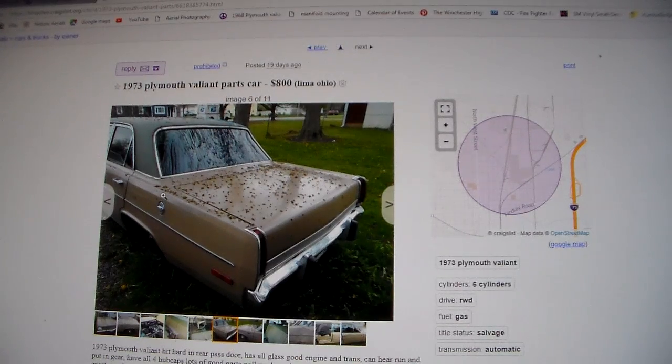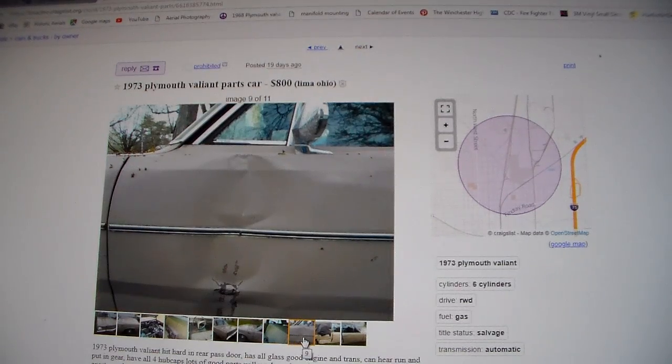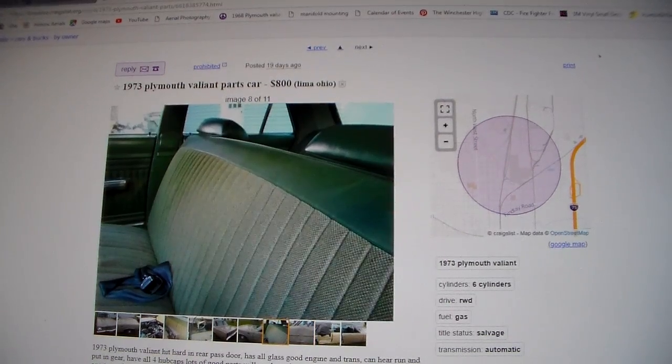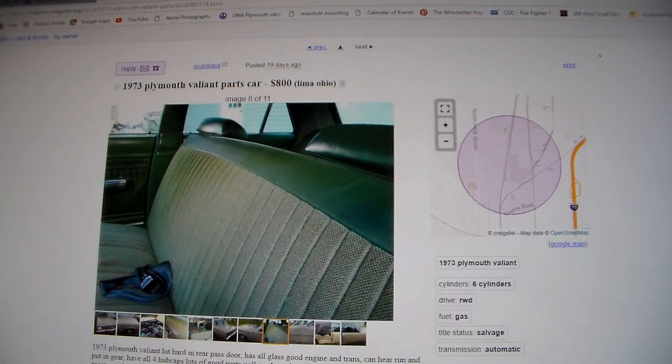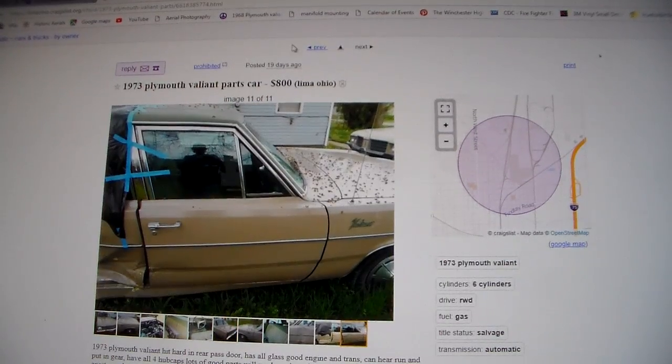It's got a vinyl top — I don't like vinyl tops. The upholstery looks like the original, and it's got a dent in the door. This car would be nice if you wanted to do the work on it, but it's kind of a lousy color scheme — green top and a tan body. But that's why it's $800. It looks like it's got a salvage title.